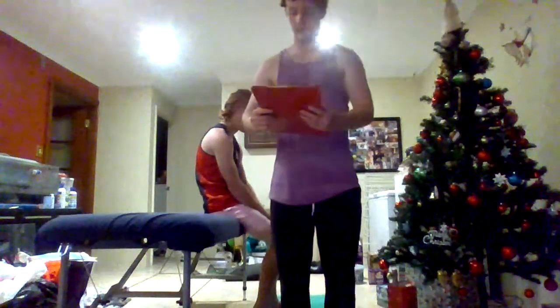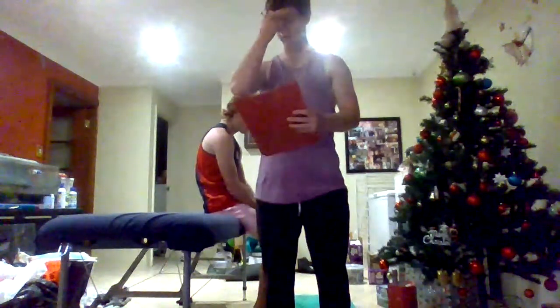Posture assessment, range of motion, dynamic and static posture video for the Ostrich 2.